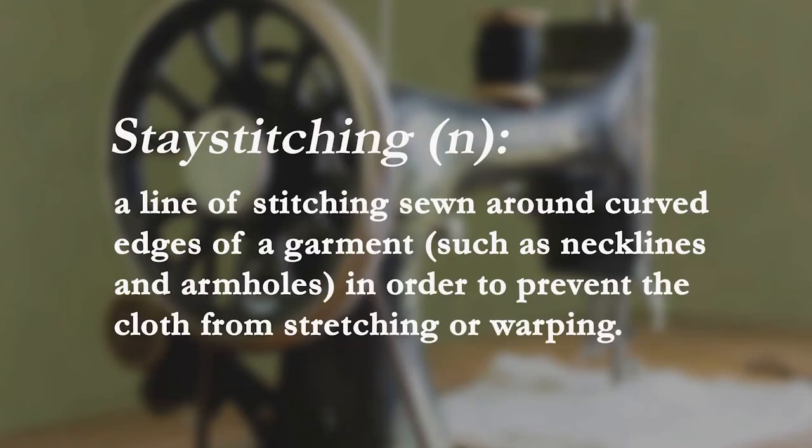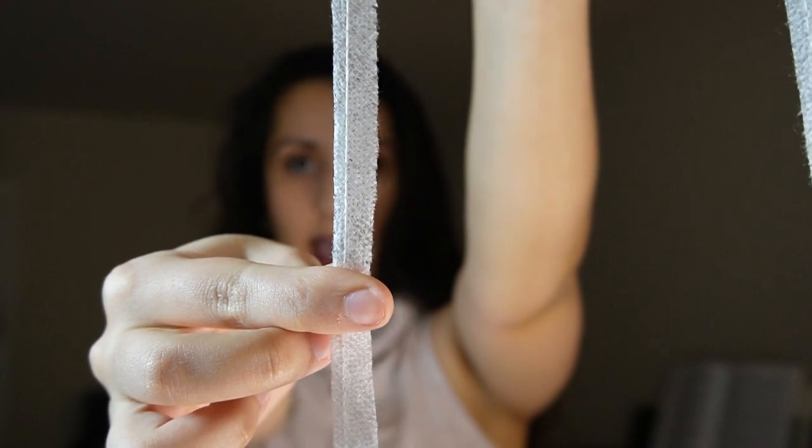Step one: stay stitch. Stay stitching is a line of stitching sewn around curved edges of a garment such as necklines and armholes in order to prevent the cloth from stretching or warping. An alternative when you've got a very lightweight fabric is to use a type of interfacing called bias stay tape — an iron-on interfacing applied all around the curved edges instead of stay stitching, which helps really secure the fabric. I prefer to use this on the Ogden Cami because it's a simple top and minor warping will still show up, but you can feel free to stay stitch at a three-eighths seam allowance.